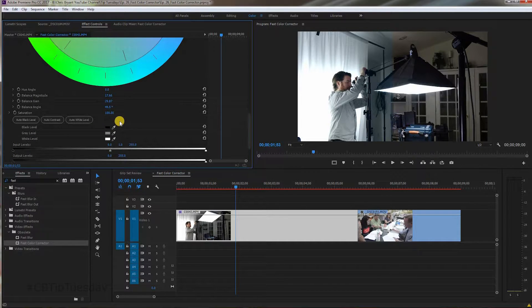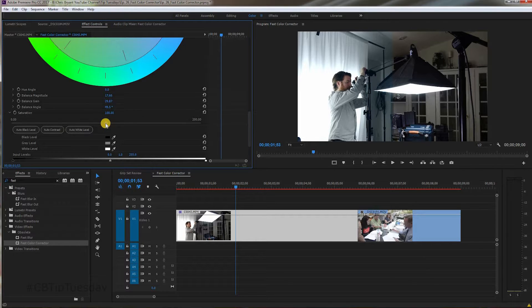Scrolling down a bit more — another favorite is saturation. Depending on the camera, you always want to boost the saturation a little bit, especially if you're shooting in S-log or something similar. Grab that and bring it up to maybe 115 or so. Just do it so it looks good. You don't want to turn into an oompa-loompa and get an orangey face. Bring it up a little bit until it looks good for whatever style you're going for.